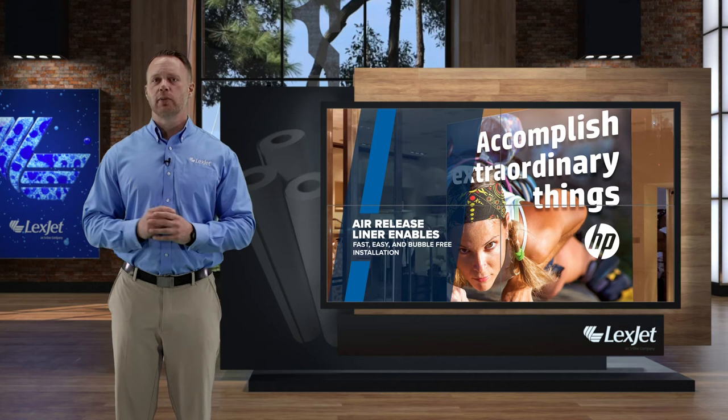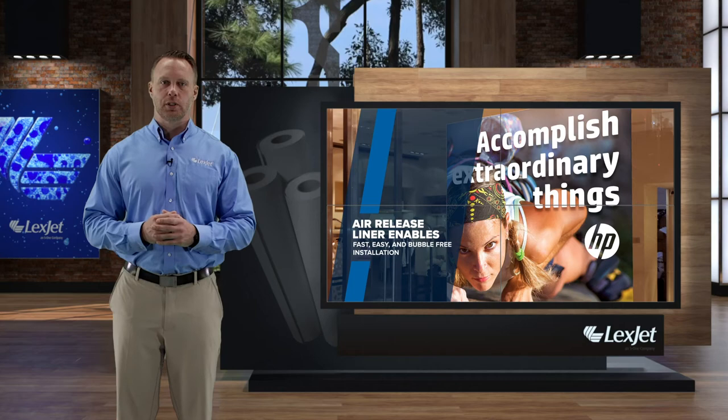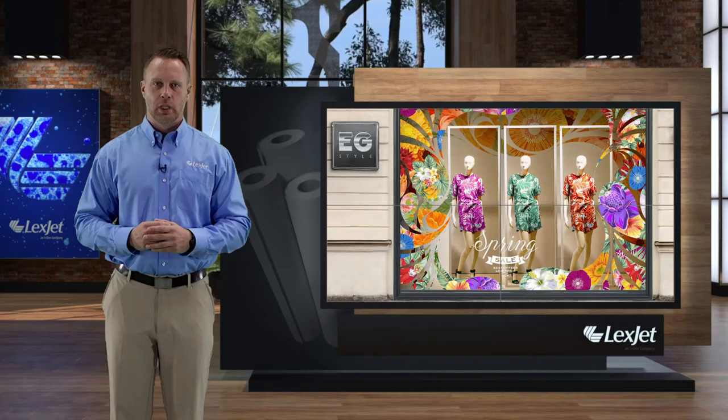It works well for windows, but it's also the perfect product for indoor or outdoor signage and trade show graphics. As I mentioned earlier, this is an environmentally conscious product. HP Prime Matte Air GR is REACH compliant, a regulation the European Union adopted to improve both quality of life and the environment.